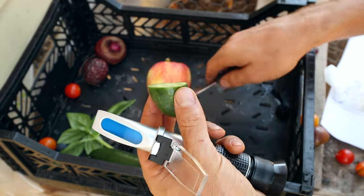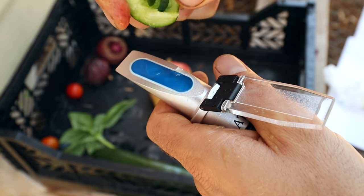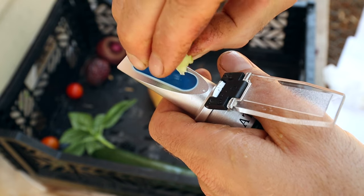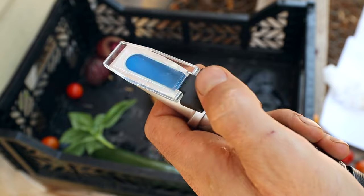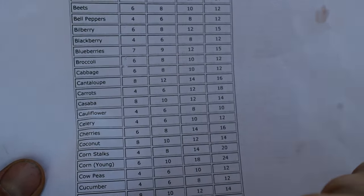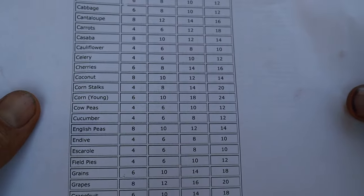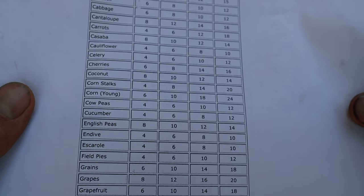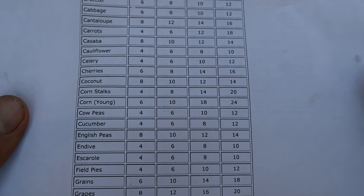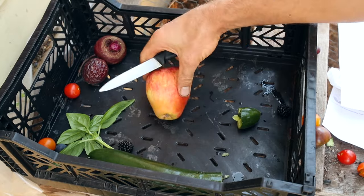Let's try out a cucumber — this will be a little more difficult to get juice out of. The cucumber is only about 5 — I'm pretty surprised because they taste amazing. That's between poor and average, but if you taste it I would not rate it like that. All the customers tell me it tastes amazing. But that is the sugar, sucrose, and dissolved solids measurement, so it'll be good to measure this over time.